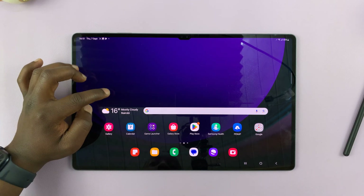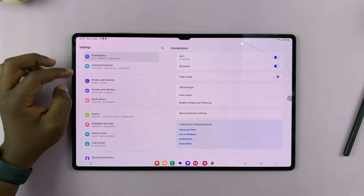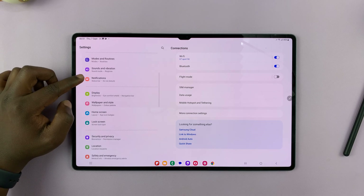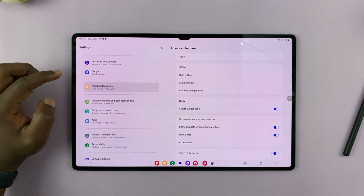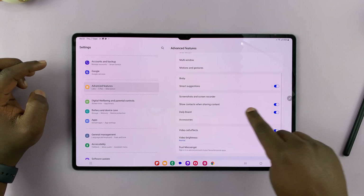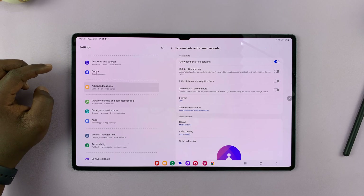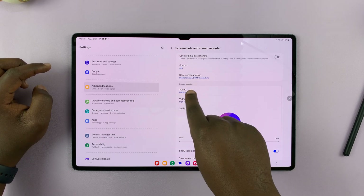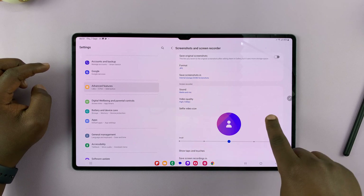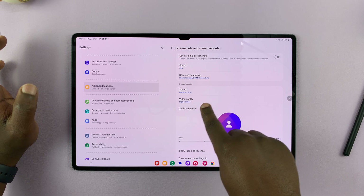Before I leave, I'll show you one more thing about screen recording. Go into Settings, then on the main settings page scroll down on the left-hand side to Advanced Features, then go to Screenshots and Screen Recorder. Here you have the option to change a few things — scroll to the screen recorder section.